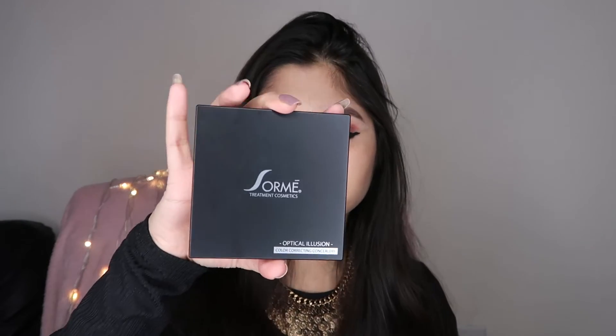Today I have this palette by Sorme Cosmetics called the Optical Illusion Color Correcting Concealers — a very handy, small color correcting palette. It has all your basic colors you might need for a perfect makeup look.